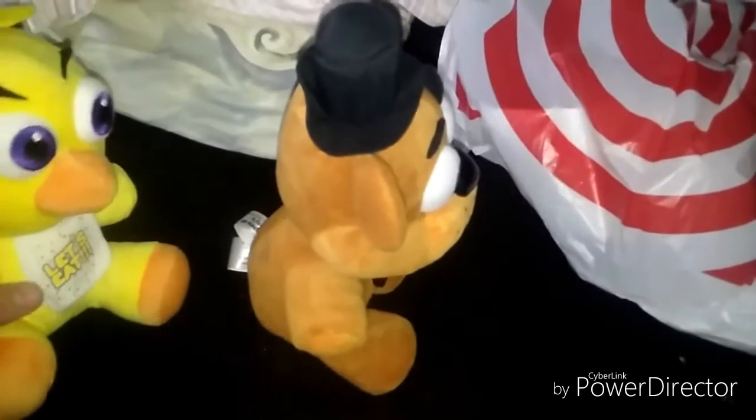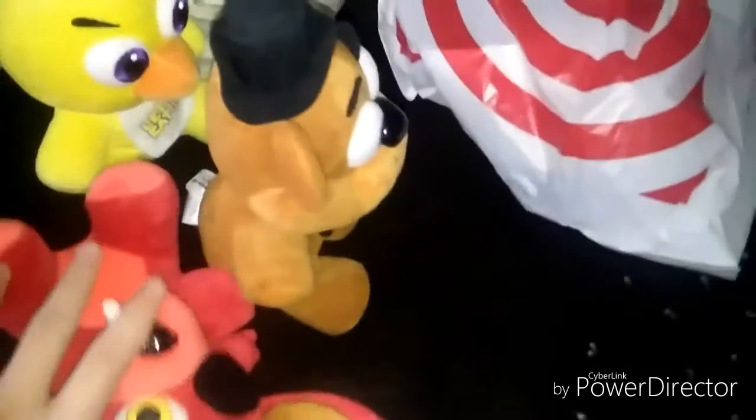All right guys, are you ready to see what's inside? It's off. All right, my cheese. I'm so scared. Let's open it Freddy. You do it.